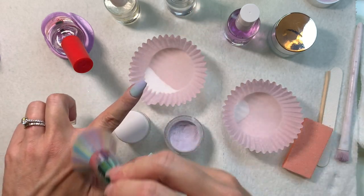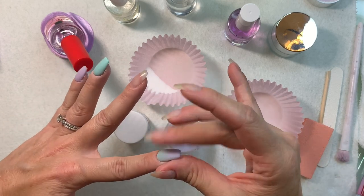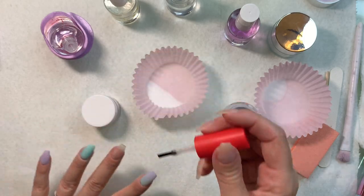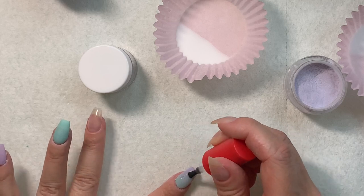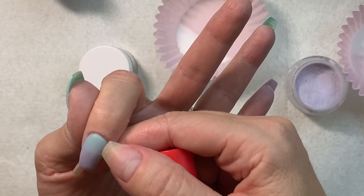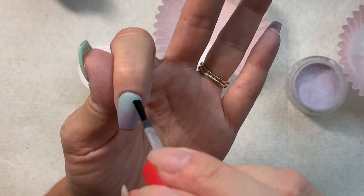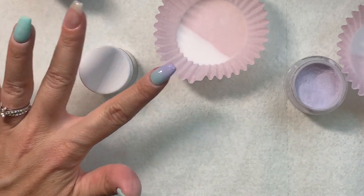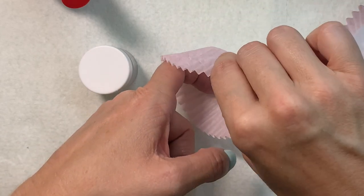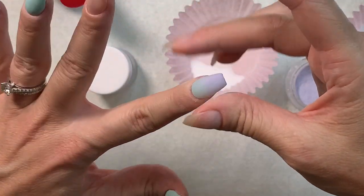That ombre looks pretty good to me. I'm going to do one full coat of clear on that nail and we'll be done with it. I'm really impressed with how well this base works — it's going on so smooth. There's a little stray glitter fleck that came out of nowhere — I'll get it out of there. I can lay my nail in the cupcake liner flat to catch the clear. It feels a bit thick, but that was a lot of coats.